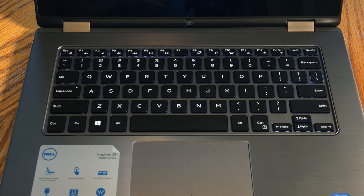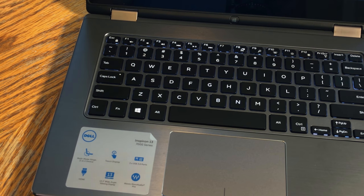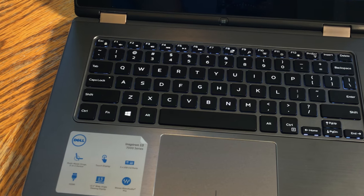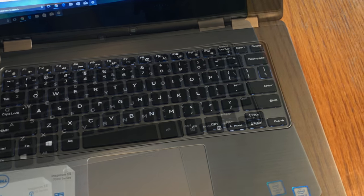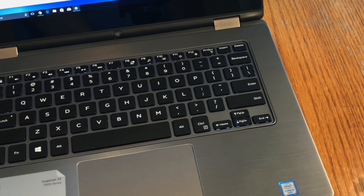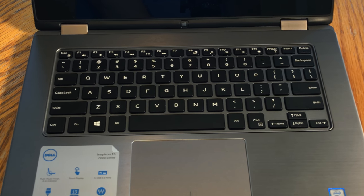Moving on to the more creature comforts — our keyboard is backlit in white and, although it is a bit narrow, it still provides a decent typing experience. There is room on either side of the keyboard, so I'm not sure if there's something underneath preventing it from being expanded or if it was a design oversight, but overall, as laptop keyboards are concerned, it's not that terrible.